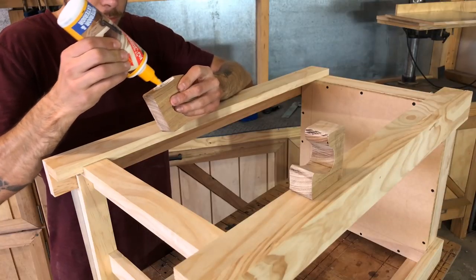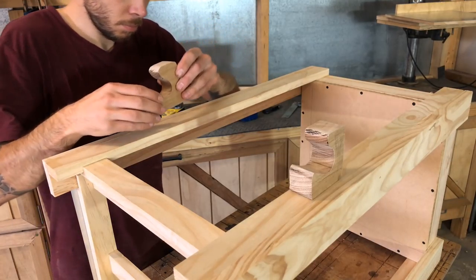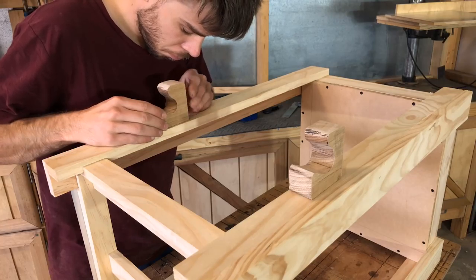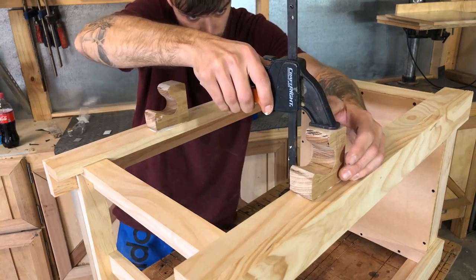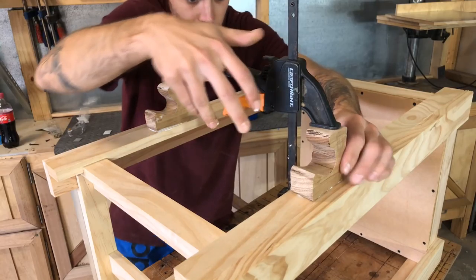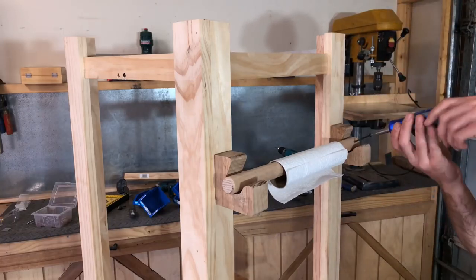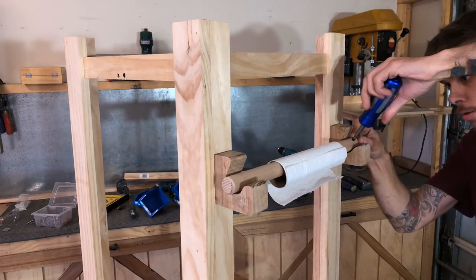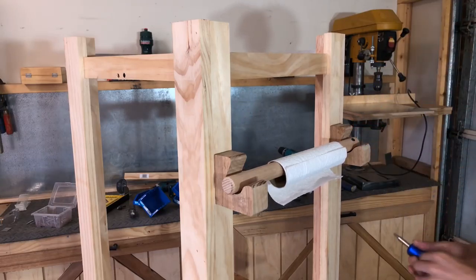I wasn't too worried about exactly where these go, so I just added a few drops of glue, spread it around, then came back once it was set to put a screw from the back on either side. I also drilled an oversized hole and put a screw in there so the dowel doesn't just slide off.